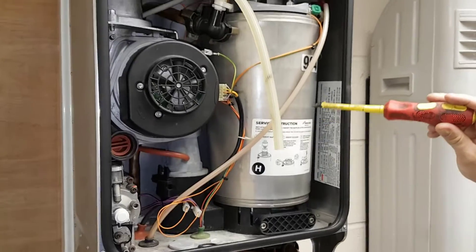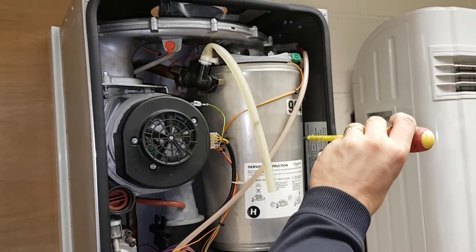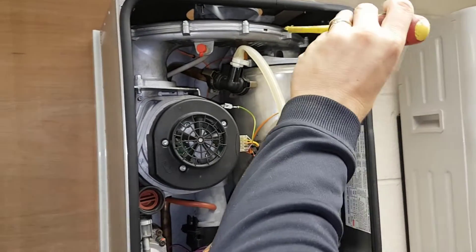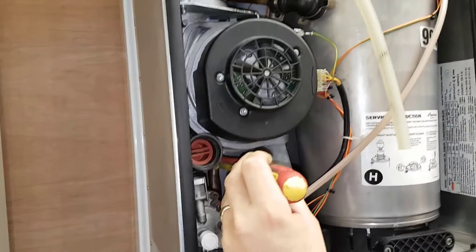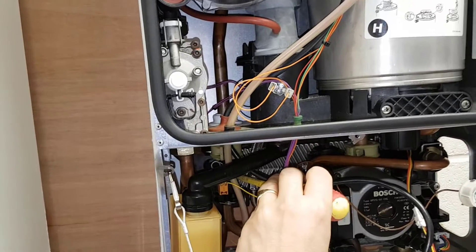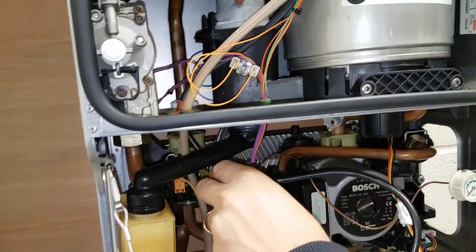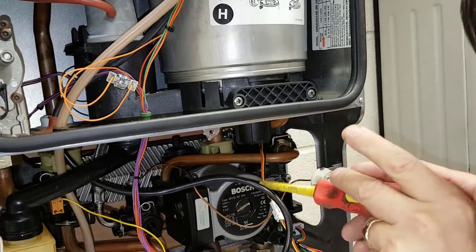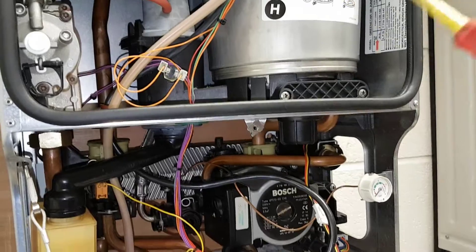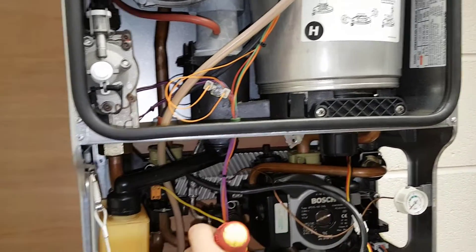The water coming from the pump is then sent up through this return pipe, up through the heat exchanger, then it comes back down through the flow pipe here. It goes back into the left-hand flow unit which then goes into the plate-to-plate heat exchanger, going across to the pump again, and then goes around the circuit and comes out the hot water outlet here.